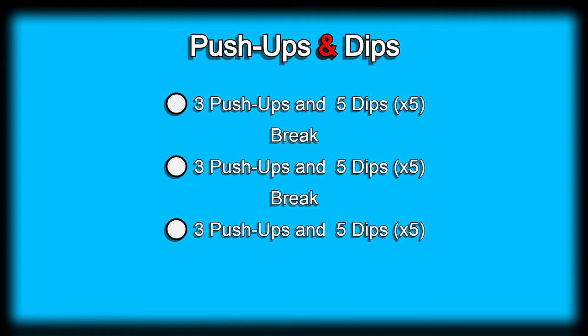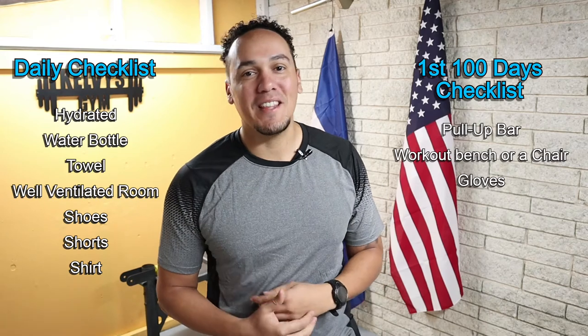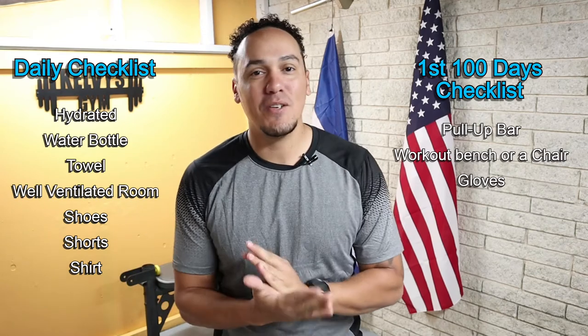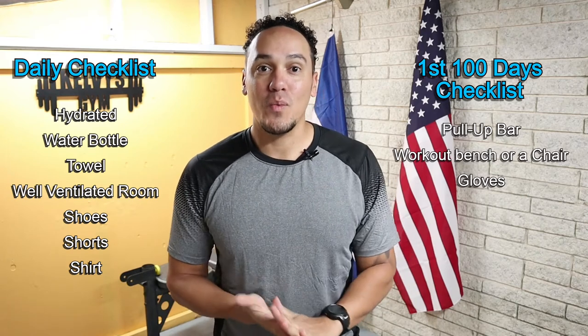We'll take a little bit of a break, then repeat the cycle 2 more times and call it the day. Right over here is the list of everything you're going to need today and every single day of this challenge, and right over here is the list of everything you're going to need for the first 100 days.